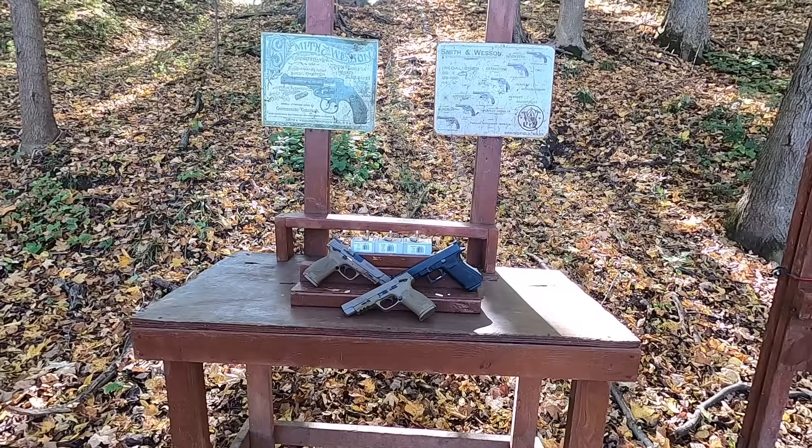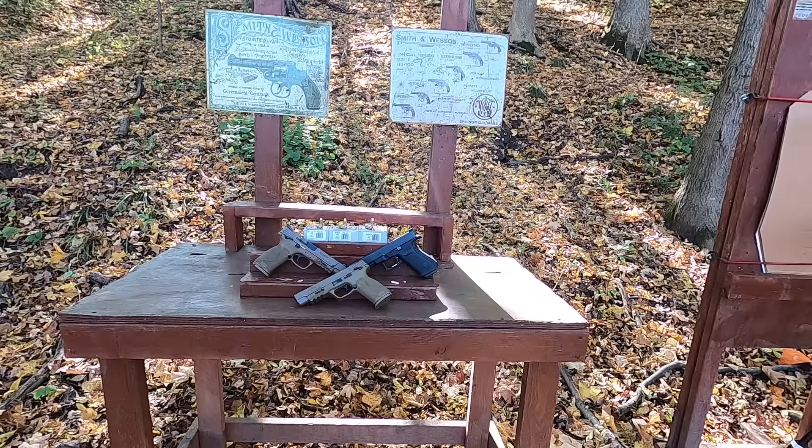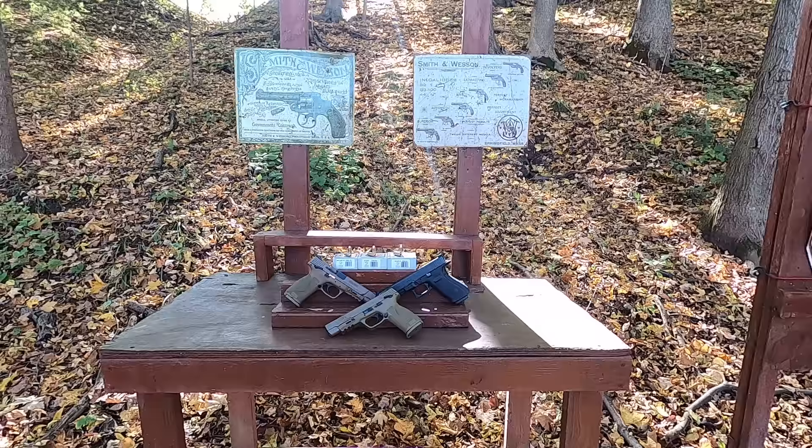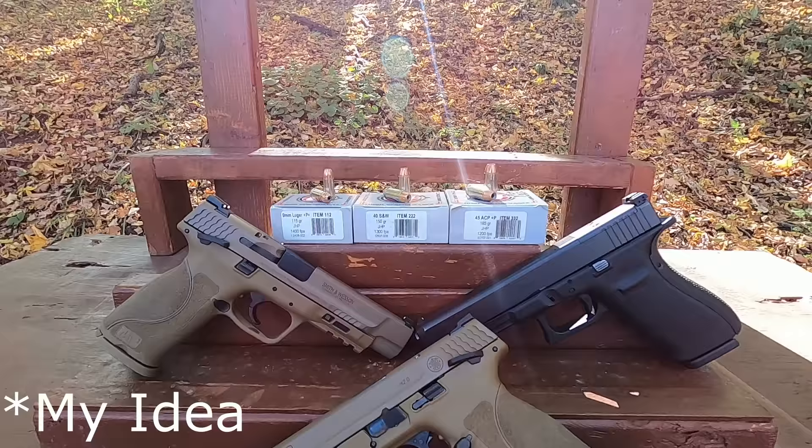This is going to be the most fair test you've ever seen with 9mm versus .40 versus .45. This is kind of my video in comparison to another video I'm going to do with Dan the Wolf Man — he wanted to see how the Underwood .45 ACP 230 grain rounds would do compared to the 9mm 124 grain +P+, with the idea that the 230 grain would do really well.